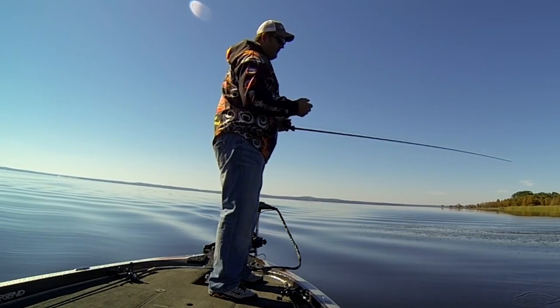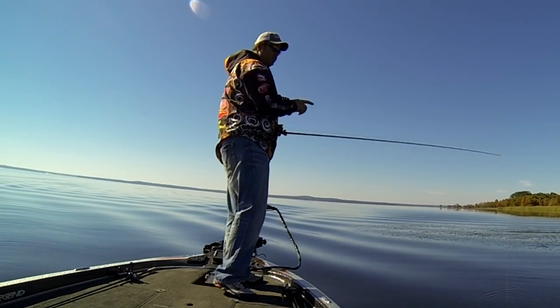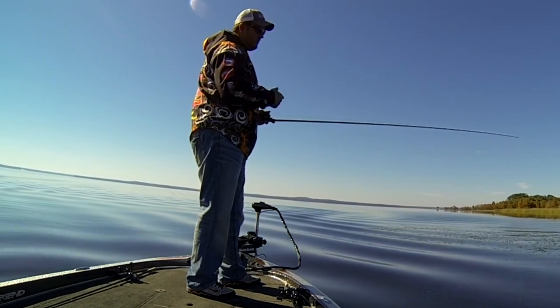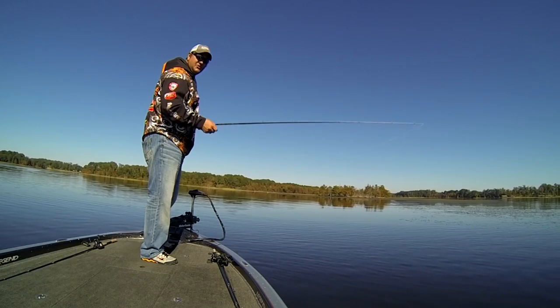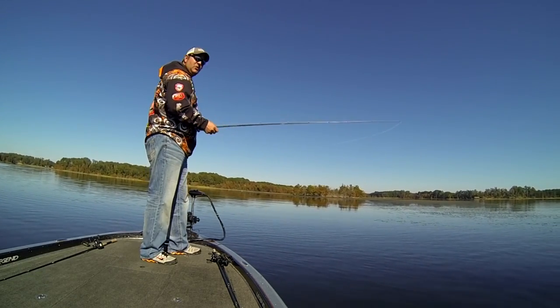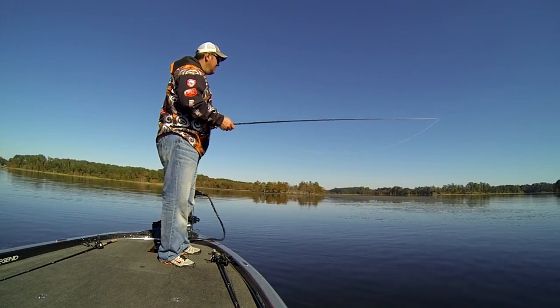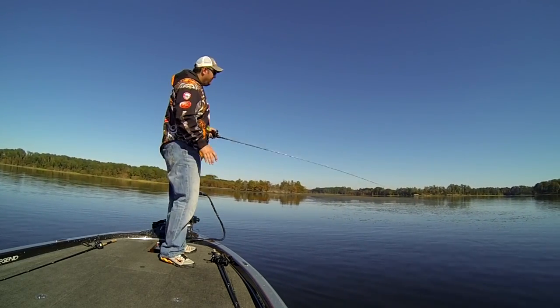A lot of times those fish will hit it on the way up, and if you pause it for just a second, it'll allow them to get it in. Otherwise if you just crank it in, you might miss it. When you're punching grass, you really want to pay attention because you're going to go so long between strikes that when you least expect it, you're going to get that bite and you're going to miss it. In a tournament, you can't afford to miss fish.